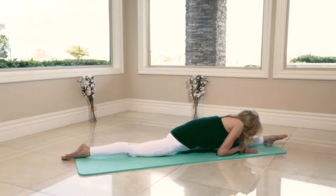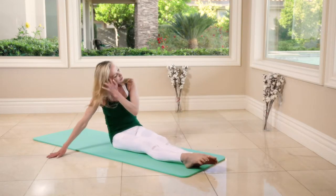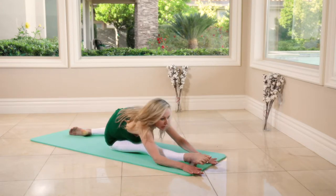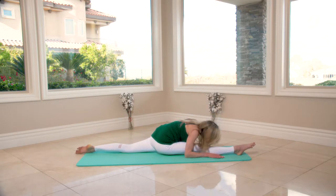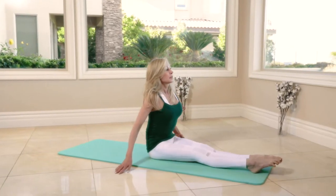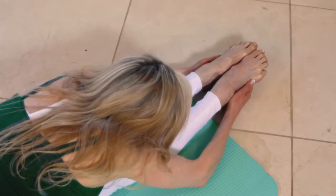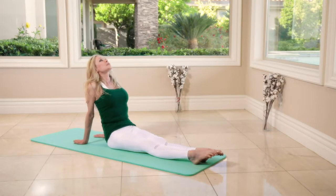Three, two — bring the legs together first, then bring your left leg back, keep it there. Hold it for a few seconds — four, three, two, one.